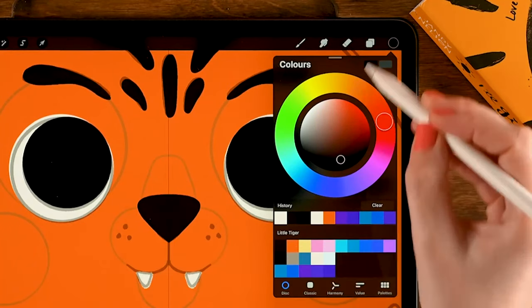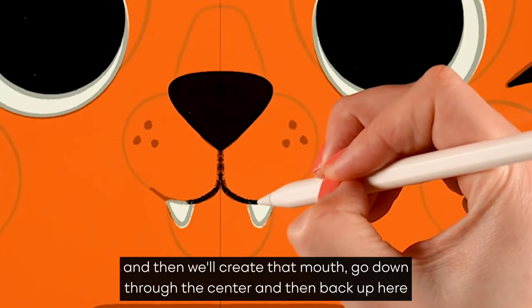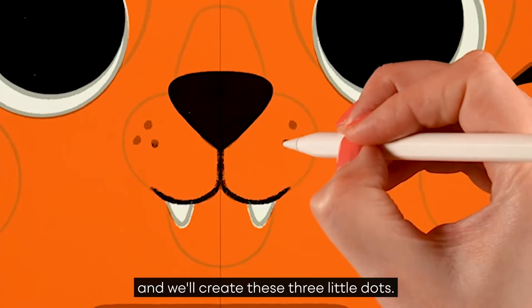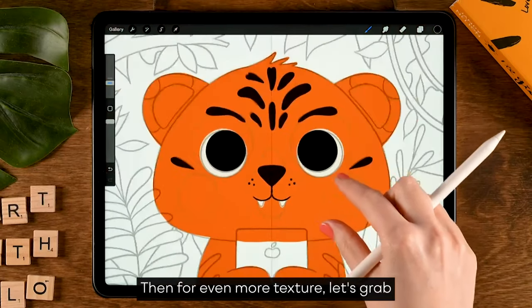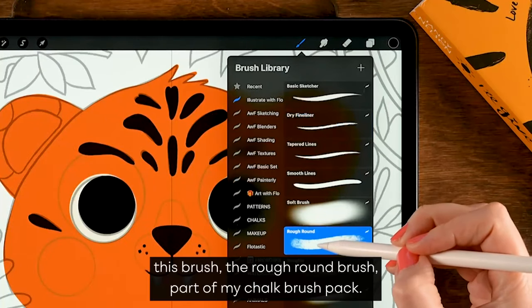Switch back to the first color in the first row and create the mouth — go down through the center and then back up. Then create three little dots. For even more texture, let's grab the rough round brush, which is part of my chalk brush pack.